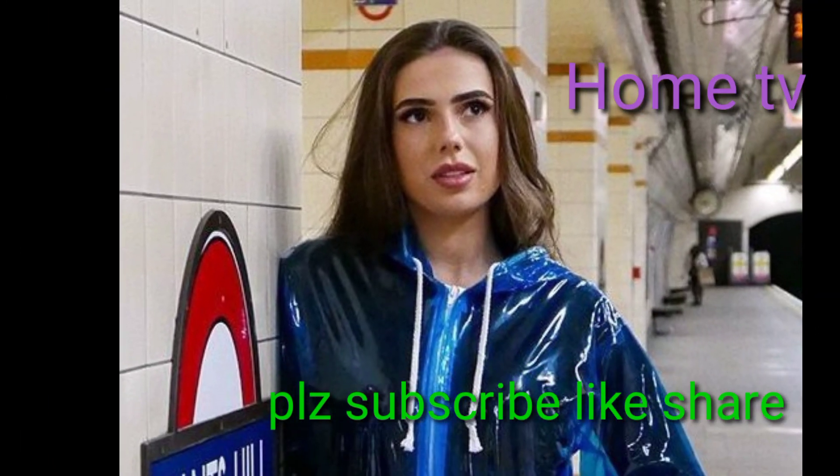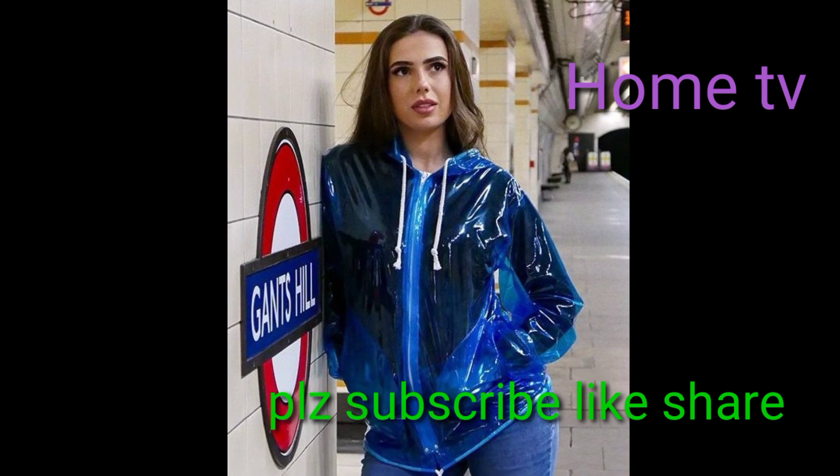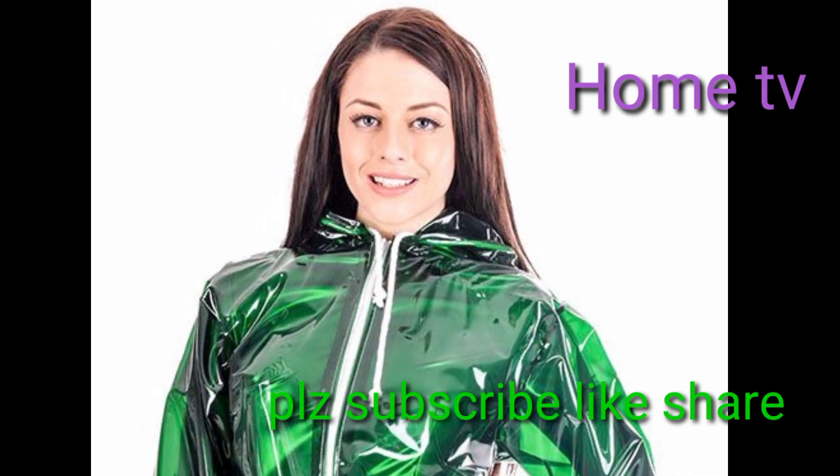Assalamu alaikum my dear friends, how are you? I am fine. I hope that you will be all okay and blessed by the grace of God. Dear friends, welcome back to my YouTube channel Home TV, and you are looking at the best collection of rain coats.